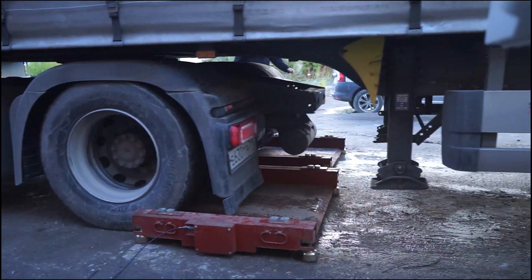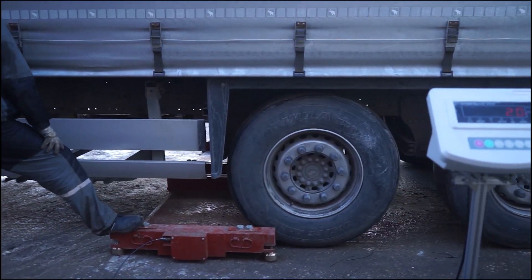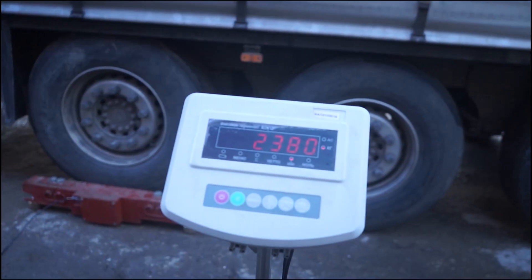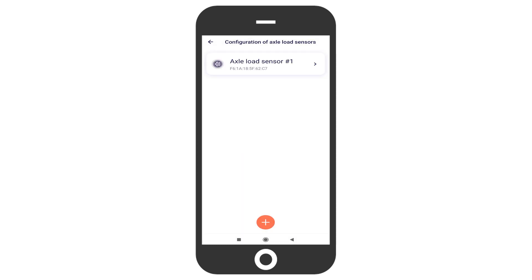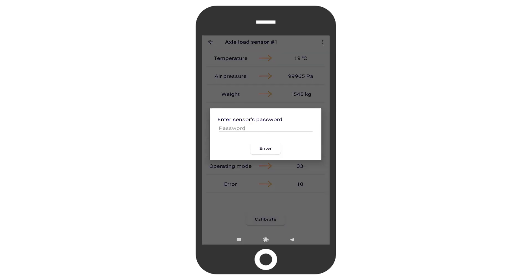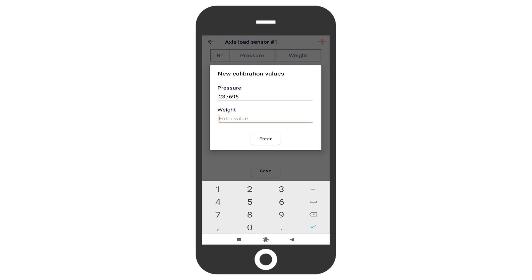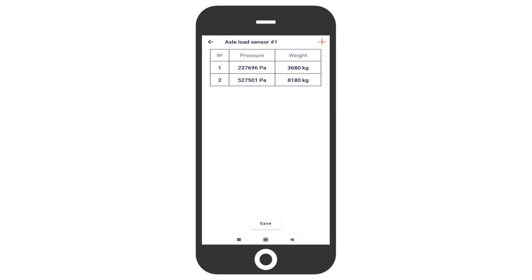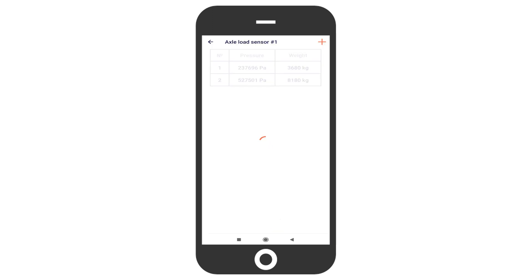You need to create a table consisting of two lines per each sensor. Put the pressure you see in the app and the weight shown by the scales into the table, then save it in the configuration of every sensor paired with the central unit. To do so, open the axle load sensor's configuration menu, select the sensor, press calibrate, then the plus button, enter the pressure and weight readings, and tap enter. To edit the table, press and hold one of its lines, then either change the values, add a new line, or delete a line. Then tap save to apply the table.